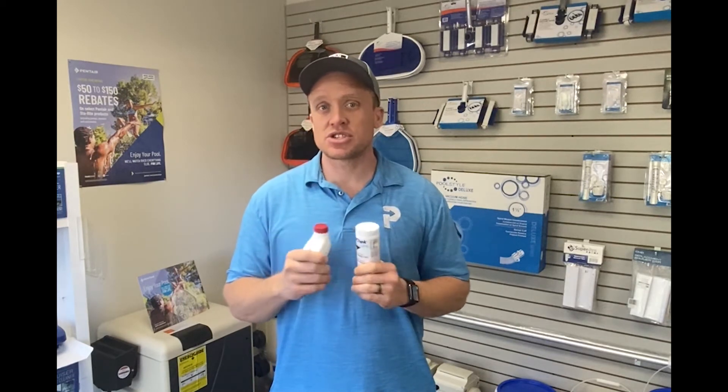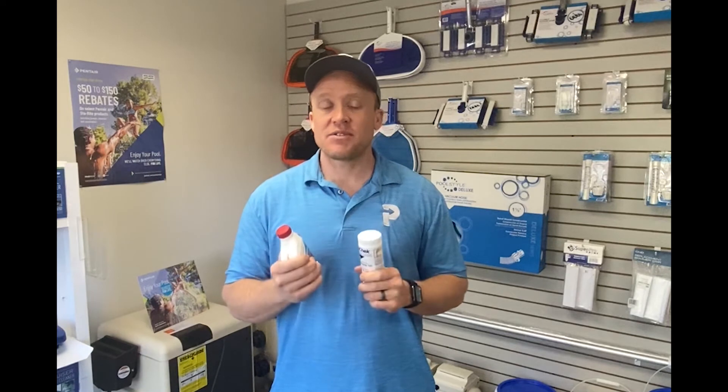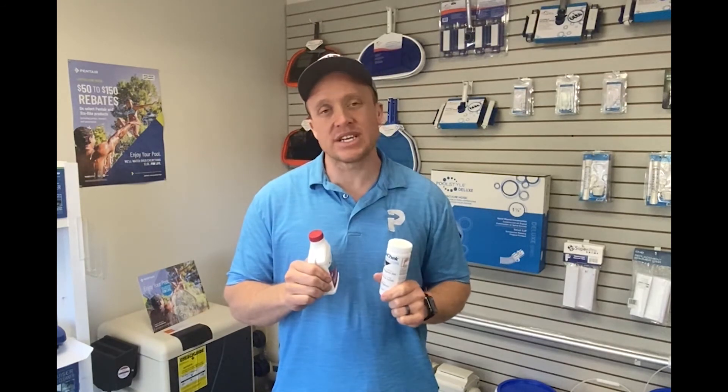If you haven't done a filter clean in a long time — cartridge filters, just to keep their manufacturer warranty, need to be done every six months; DE filters need to be done every year. But that's phosphates! If you have any questions, feel free to call me or call the office and talk to us about it. We test it probably twice a year just to keep an eye on it, and then we'll do a phosphate treatment if needed. Thanks!